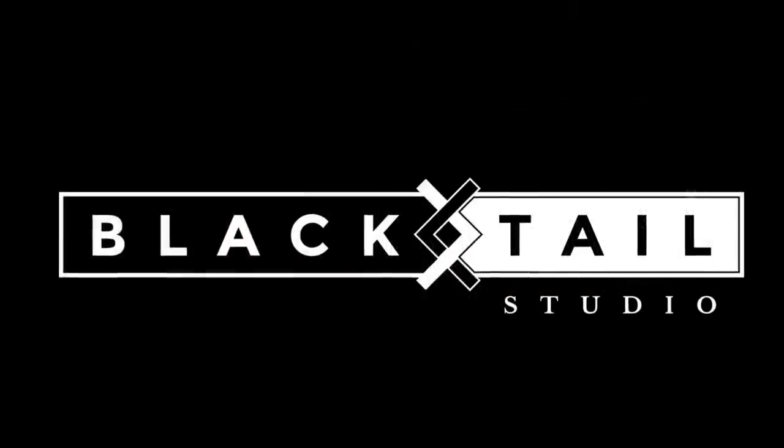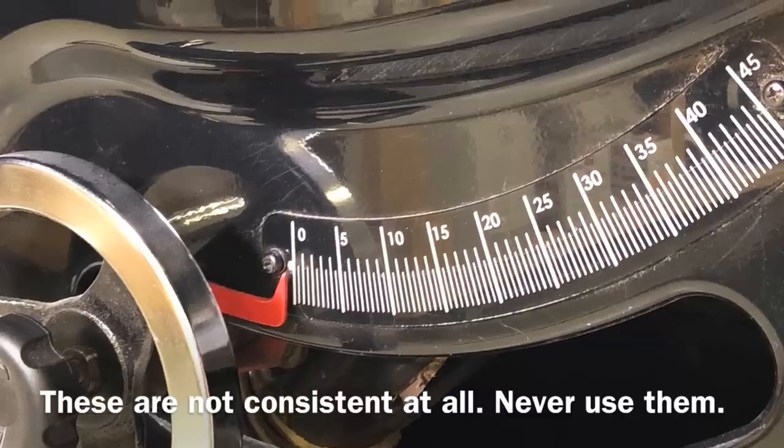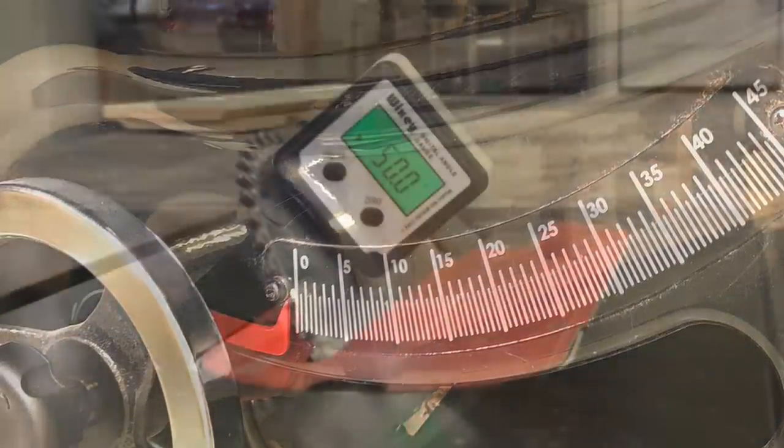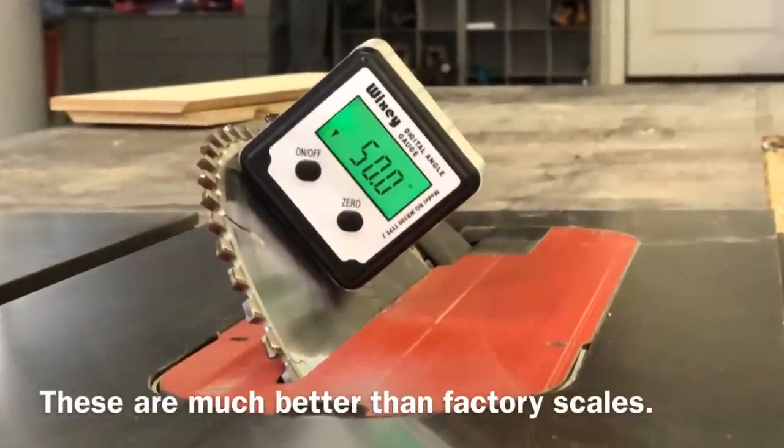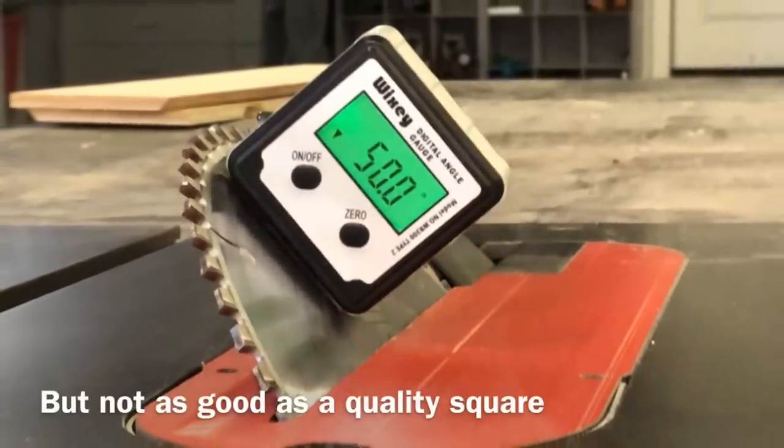There are a few good reasons why and why not to use these digital angle gauges. I never really use this factory gauge — it's just too inconsistent, really just to get an estimate. These digital gauges are better than the factory scales, but they still aren't perfect, and I'll go into why.